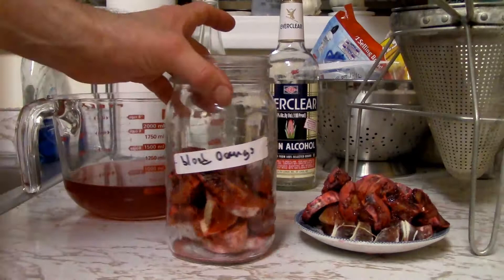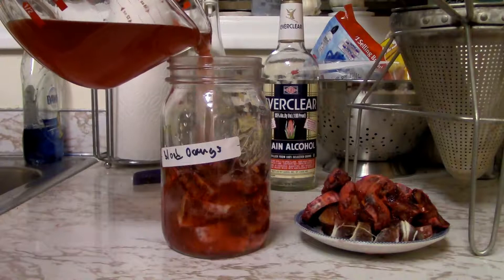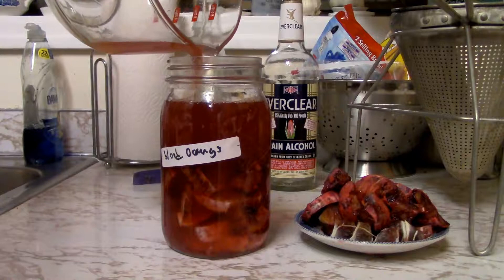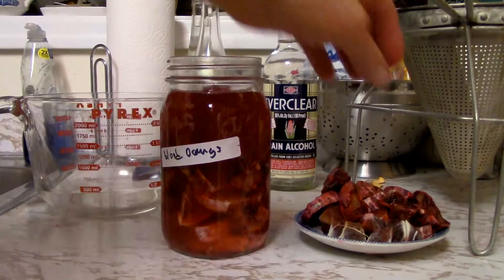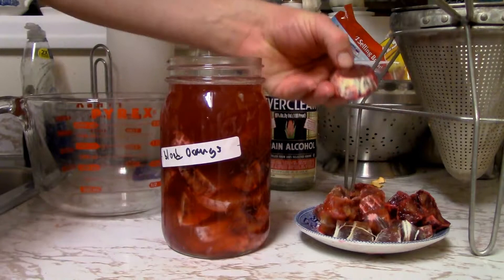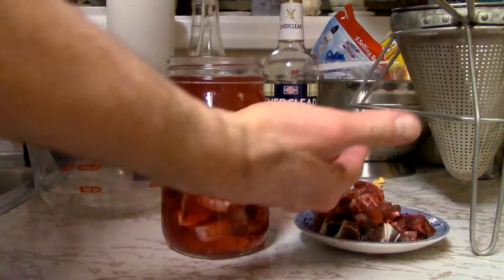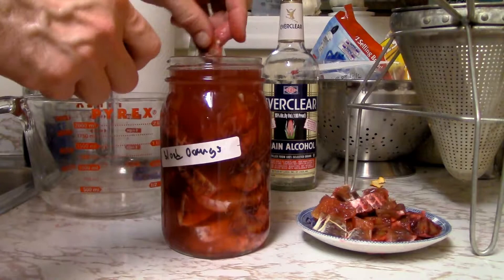This is the final stage. I cut up fresh oranges and put them in the jar, and now we are pouring the tincture fluid right back into it. It looks like there's more here than there was before. Let's see how many more of these little blood oranges I can add to it — give it a little bit more coloring and flavor for the next time. This one's got a lot of really purple and different colors. Come back in two or three weeks and we'll do this all over again. I'm going to need a bigger jar next time.